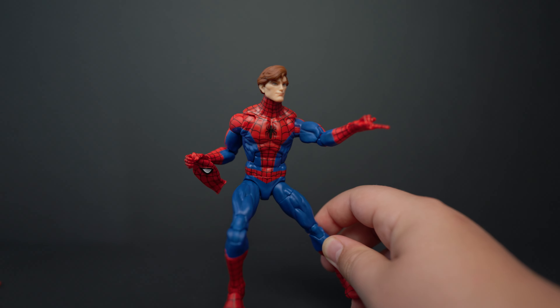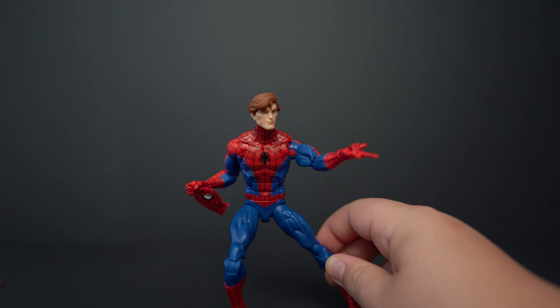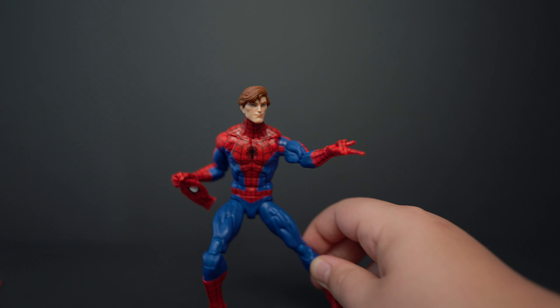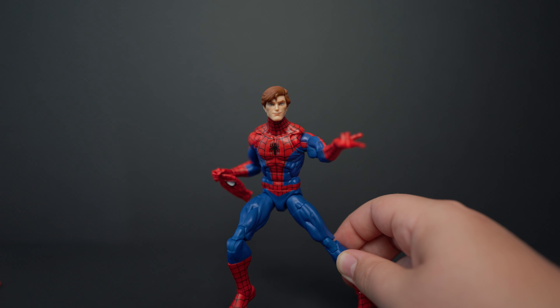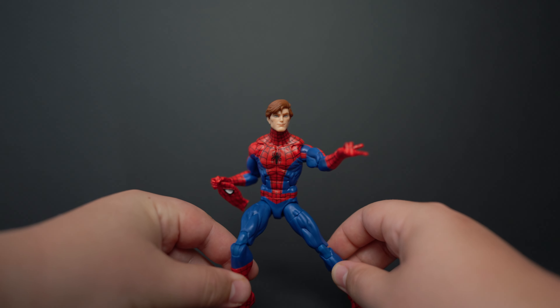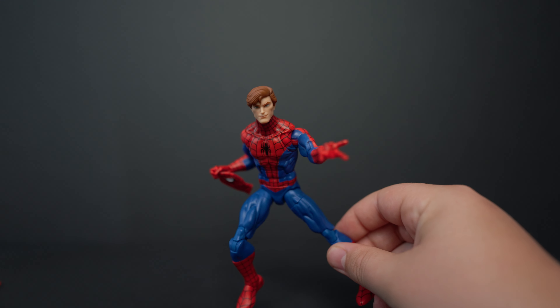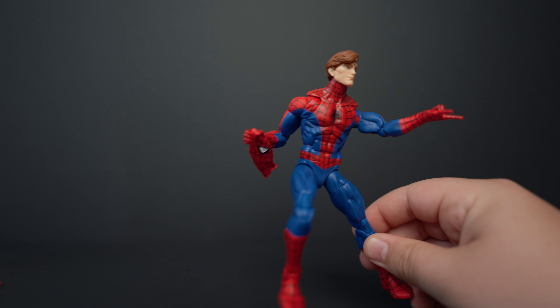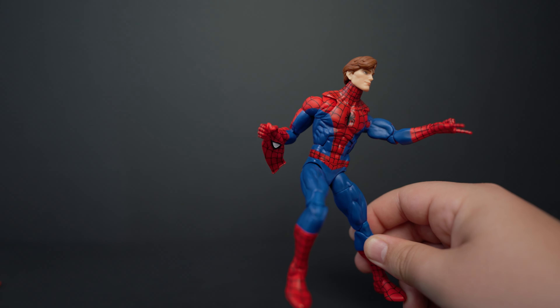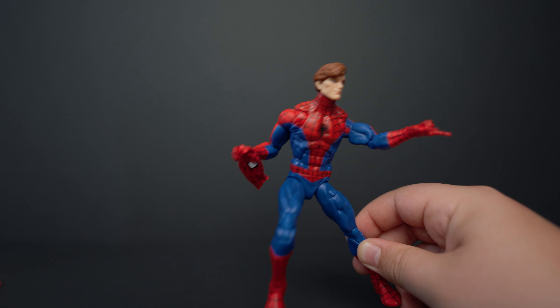Here's a quick shot of him with his mask-holding hand and his unmasked head with his thwippers on. I wish he came with some web-crawling hands, but I guess since he got a mask, they had to take something away. But overall, this is a pretty cool display option — I might display him like this. I kind of like the masked head though, so I'll think about that.